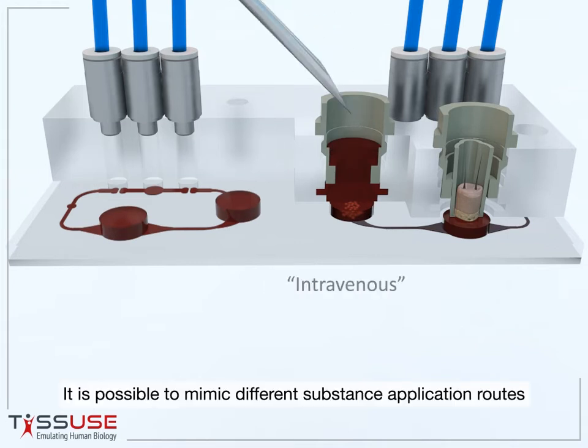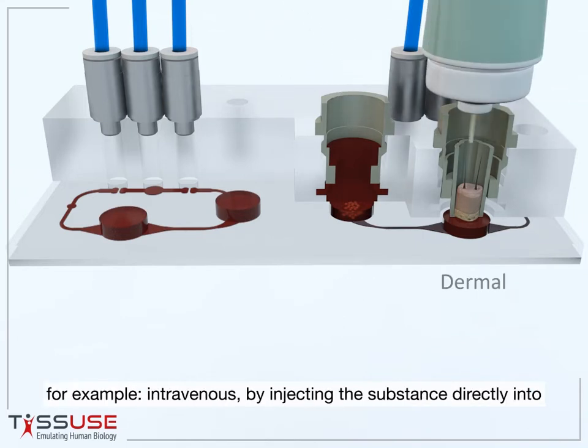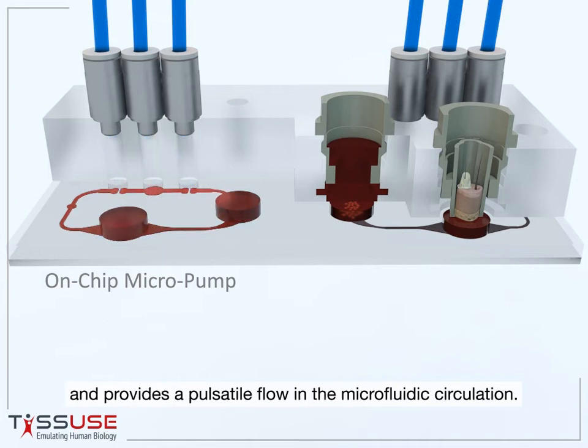It is possible to mimic different substance application routes — for example, intravenous by injecting the substance directly into the fluid flow, or topical by applying the compound on top of the skin. The on-chip pump is driven by pressurized air and vacuum and provides a pulsatile flow in the microfluidic circulation.